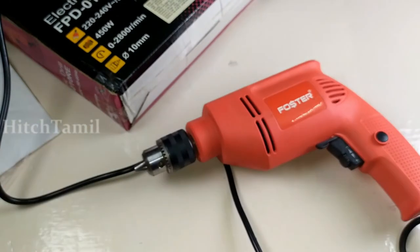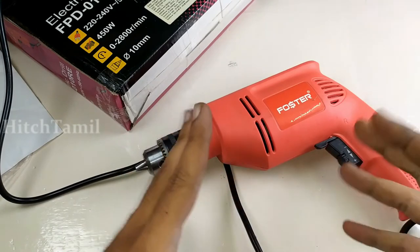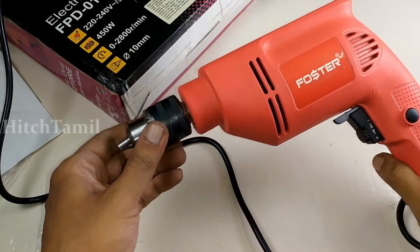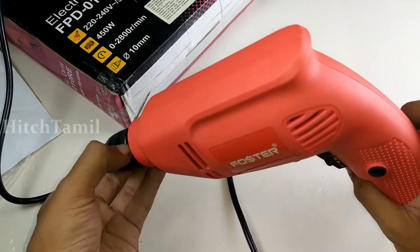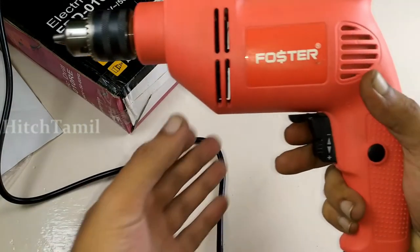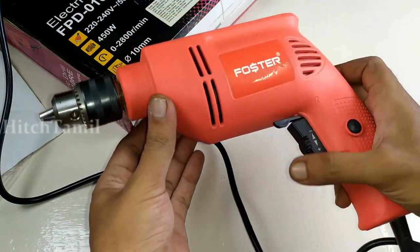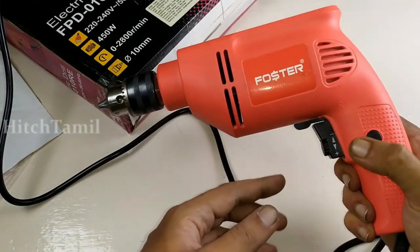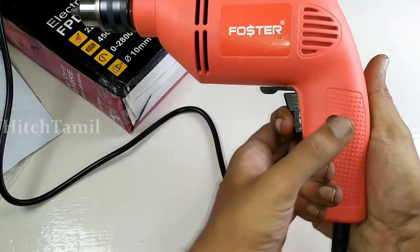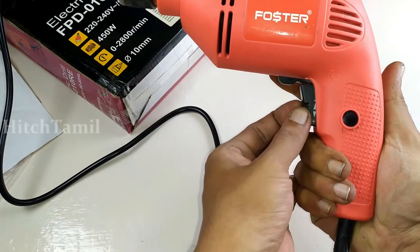If you have a new screwdriver, it can be a rechargeable battery. It can be 2.8 Nm. Be sure to connect the screwdriver at the back. The screwdriver will drive at handbrake. Here there should be a button — when you press it, you can press the button and it won't disappoint. You can press the button and show the speed.